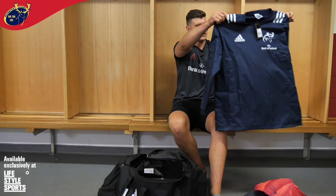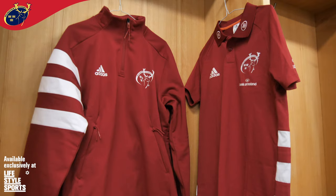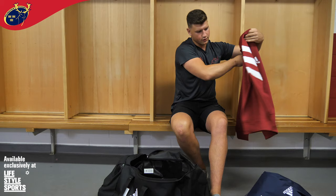The fleece, this is my nicest part of it, it's got the three stripes here as well at the side.